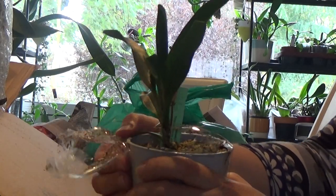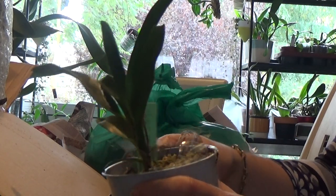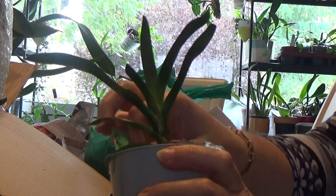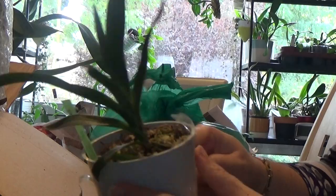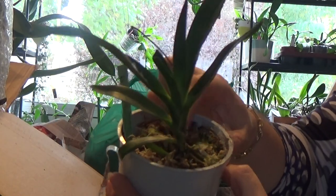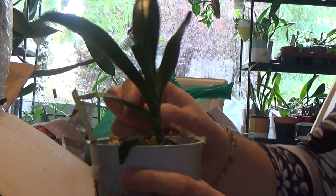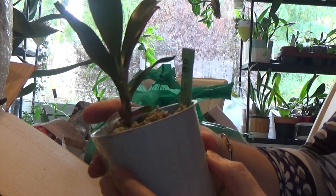I had an Angraecum Suscipitalia Hybrid - that one didn't do very well for me. I had it for a few years, it grew very well, and then suddenly after a repotting it just died. I don't know why. But hopefully this won't happen to this one. It's a bit bubbly but it's in sphagnum moss and some orchid bark mixture I think, and it looks healthy, hopefully it will do well for me.